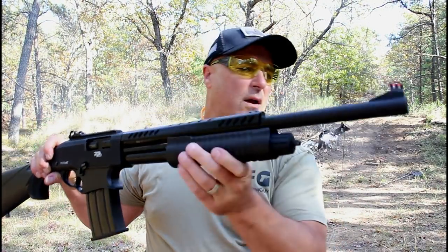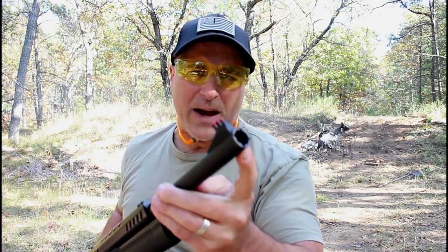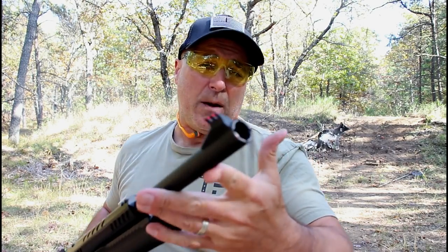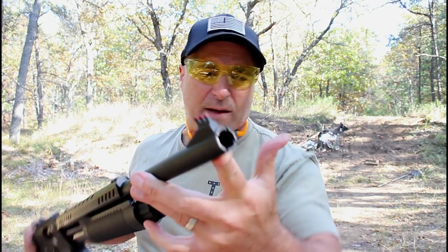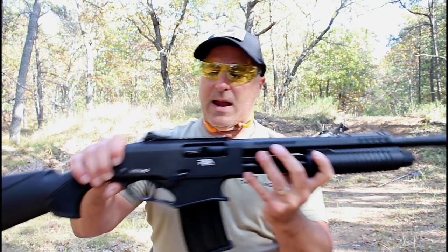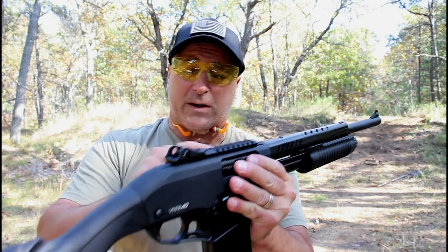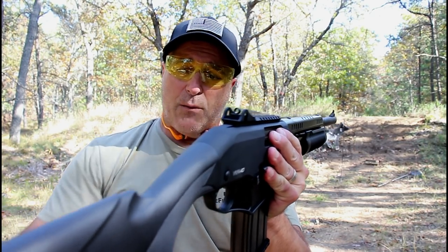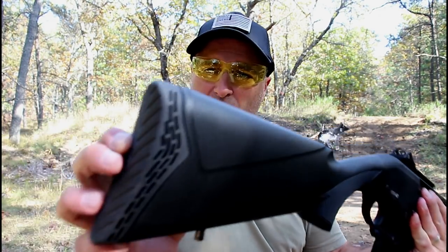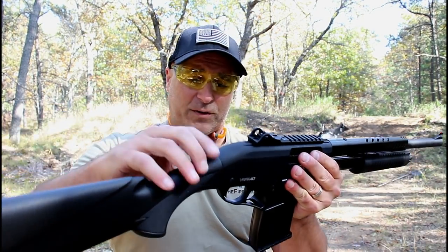I really enjoy the VR series — I think they're very nice. One thing I did not mention is that it comes installed with a modified choke, but they also offer an improved and a cylinder choke in the case, so you already have chokes and don't have to purchase those separately. The sight alignment is really nice; the fiber-optic front sight and the adjustable rear sight work really well. It does have a nice butt pad, although I have to admit I did feel those shots pretty good.